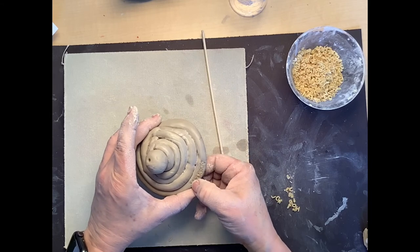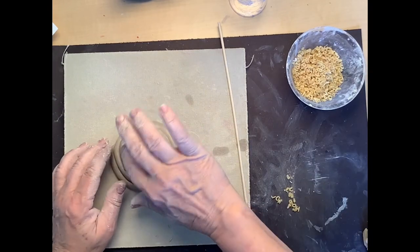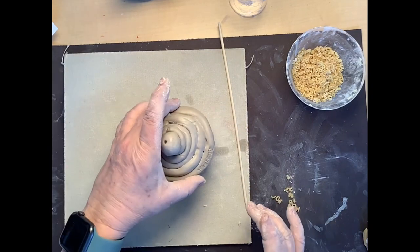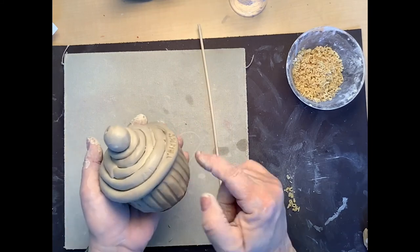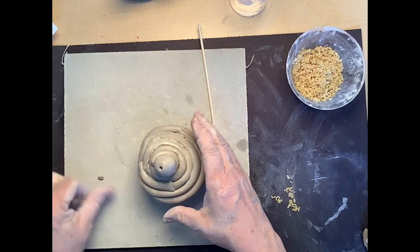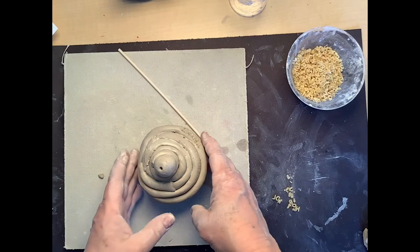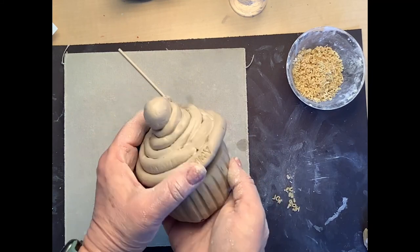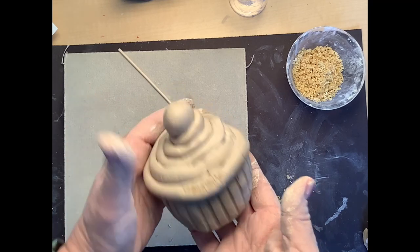Now it's going to dry — it needs to become bone dry — then we'll put it in the kiln and fire it, and in another week we'll have a chance to paint our cupcakes. I hope everyone enjoyed making their cupcakes out of a pinch pot with a coil construction frosting. They're all finished, they're going to dry, and then we'll paint them next time. See you next time in the art room!